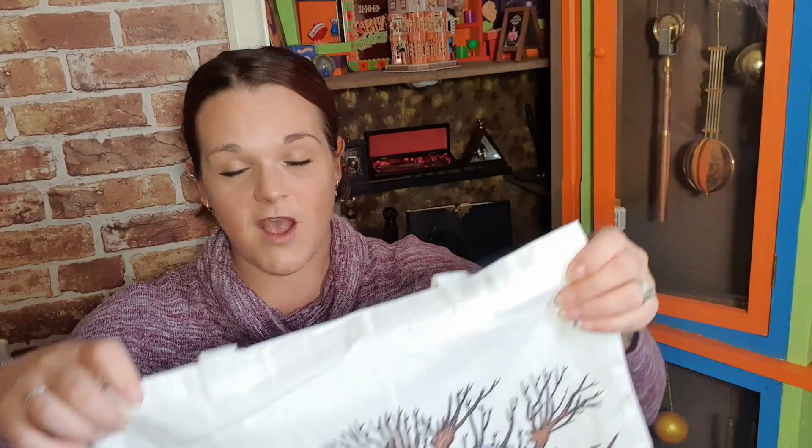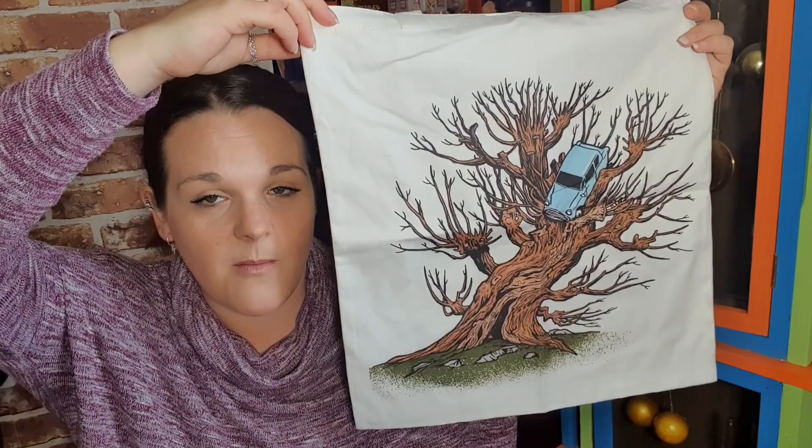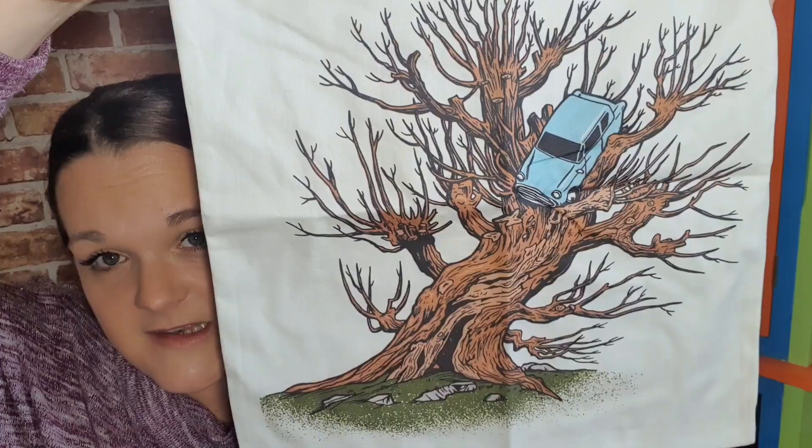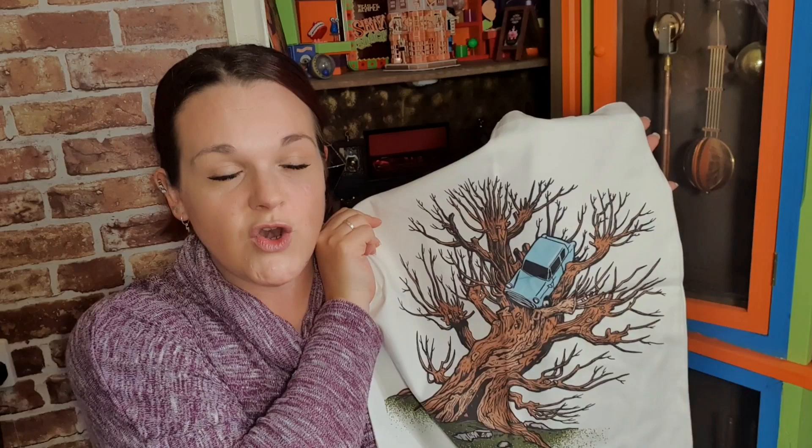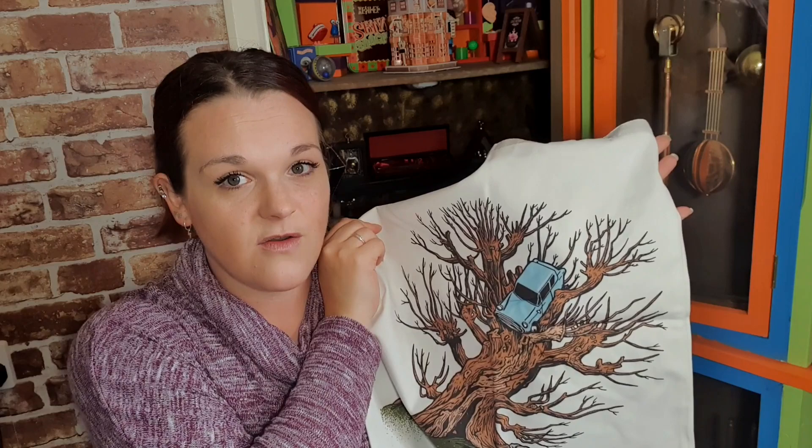I have had a spoiler for this box, but only because some people got this item in their September box by mistake. It's a tote bag with the Whomping Willow on it and the Ford Anglia stuck in the Whomping Willow from Chamber of Secrets. This bag is gorgeous - the detail on it! I love the Whomping Willow. I saw a glimpse of this from a September box and I thought - I love it! This is something I will use, and it will also be displayed so I can see it at all times.